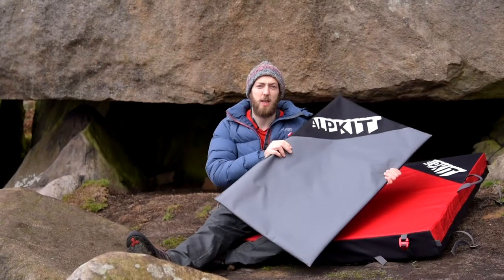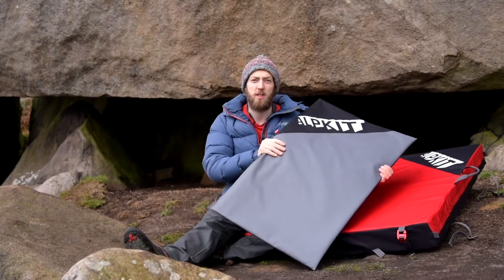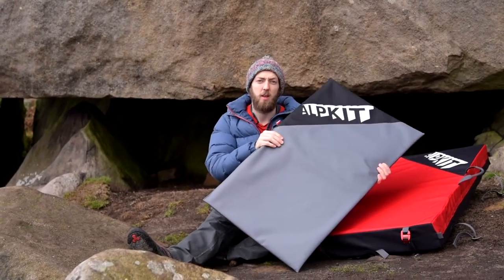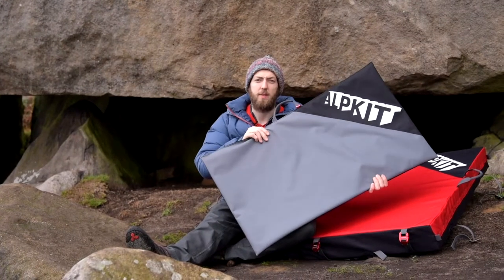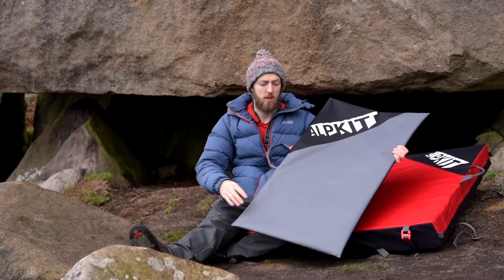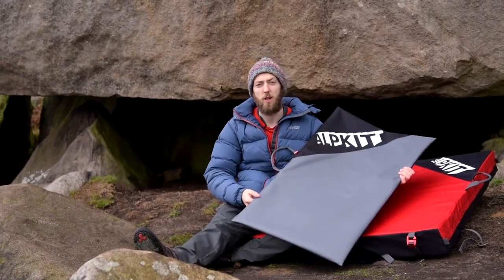So this is the Sputnik — this is our satellite pad. It's designed for covering cracks and just low starts, keeping your feet clean so you can avoid damaging the rock too much. The size is designed to fit inside larger pads, so it'll just slot into the Mujo, the Origin, or the Project.